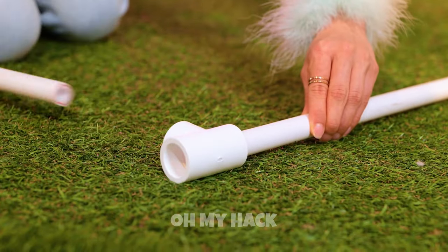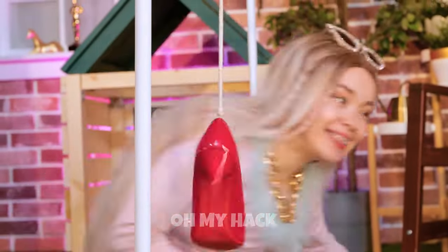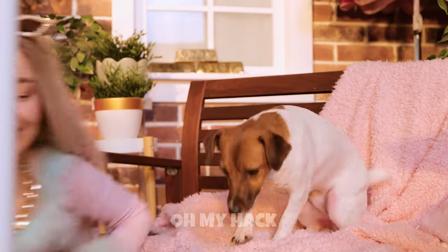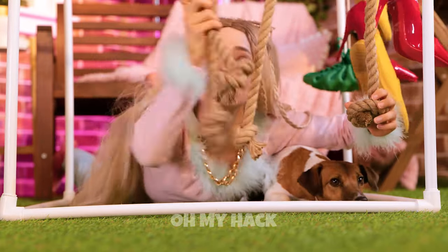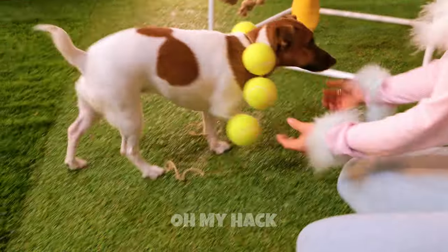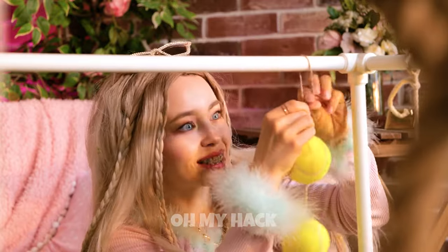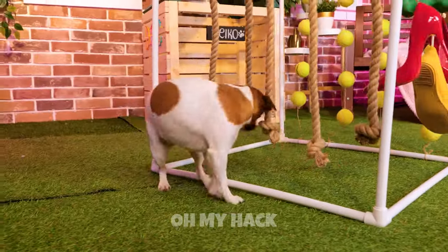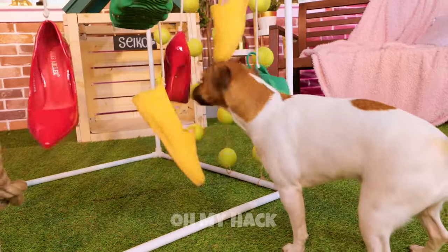If you've got any old pumps, grab some pipes. Add them together into a cube and hang the old shoes on top. Seiko's right — shoes are fun. Hang some rope on the other side. We're making a puppy playground. Catch the ball, Seiko. Three for one. Let's hang these up too. And that's just the start. Come on, Seiko — let's try it out. Now for the shoes. Seiko's gonna sleep good tonight.